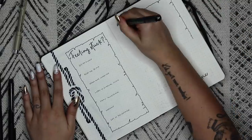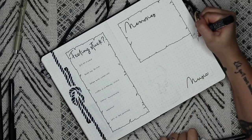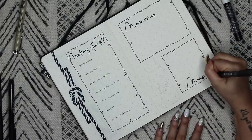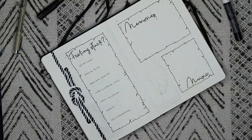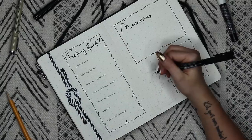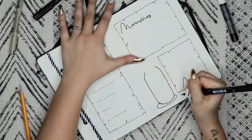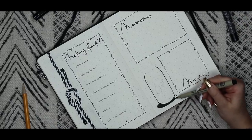On the right side of this page, I'm making a spot for my monthly memories, and I'm bringing back a little music spot. I don't always use this, but I've really gotten into classical music lately. I feel like I hated it as a kid, maybe because I was forced to listen to it during piano lessons, but recently I've been into it. So I added a little music section where I'll write down some of my favorite songs from the month. The last thing for this page is to draw another little bottle with a fish in it.